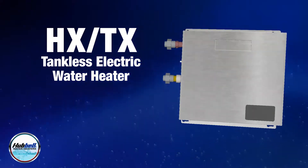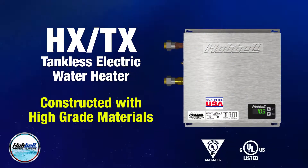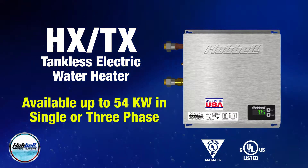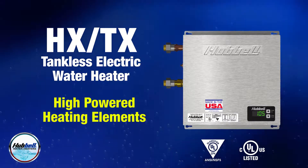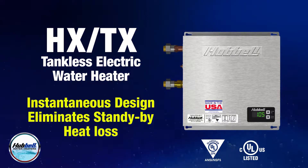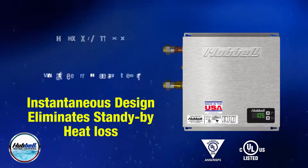The Hubble HXTX is a heavy-duty electric tankless water heater constructed with high-grade materials, available in a full range of kilowatt ratings in all voltages, both single and three-phase. The heater's high-powered heating elements ensure water is heated every time there is demand for it, while the instantaneous design eliminates standby heat loss, significantly decreasing operating costs.